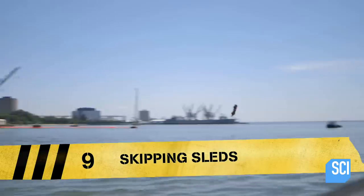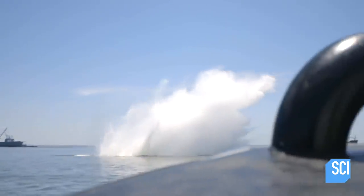Whoa, that sled skipped. I wasn't expecting that. I like skipping stones, but this is a whole other level.